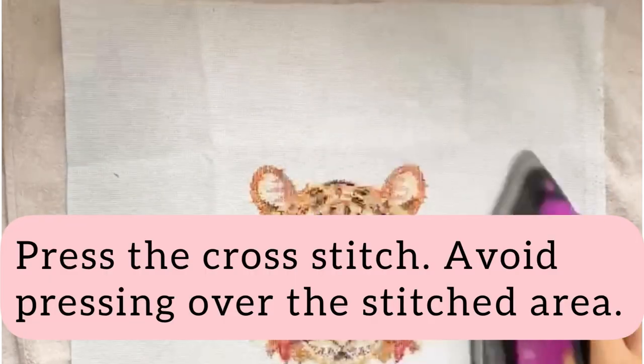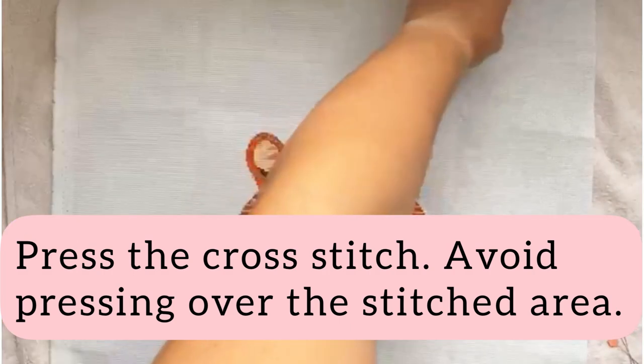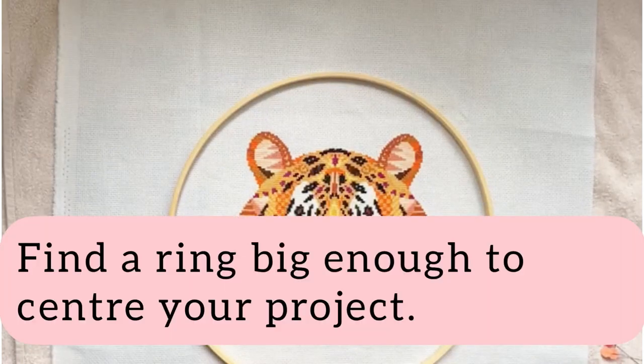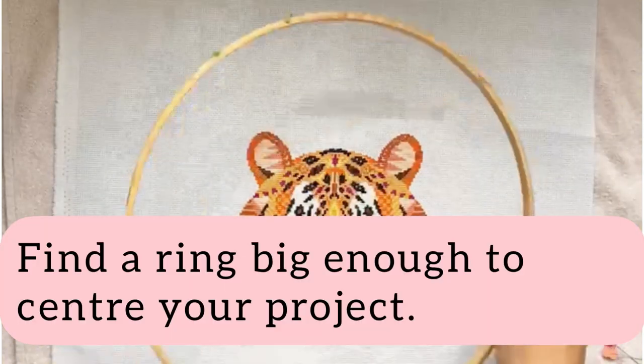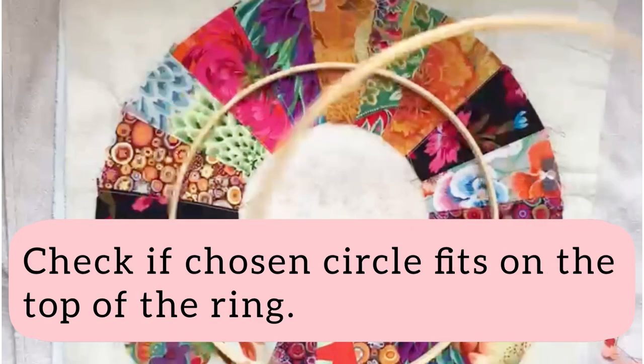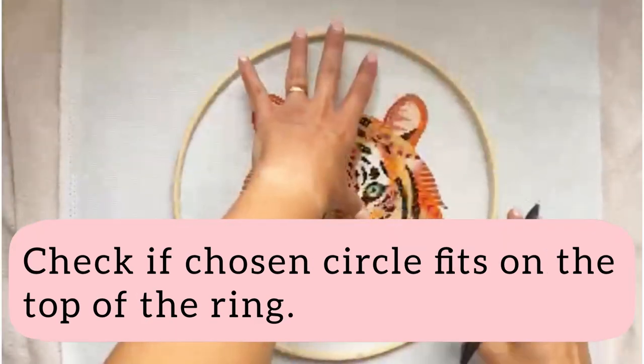Gently press your cross stitch, avoiding pressing over the stitched area — you don't want to crush any of those beautiful crosses. Find a circle that is big enough to centre your piece. I am using the 12-inch inner part of the hoop.